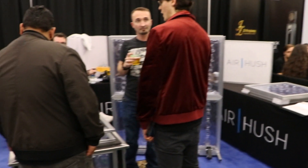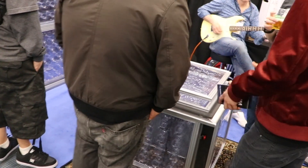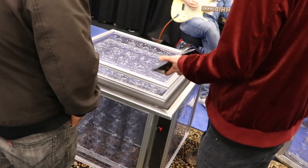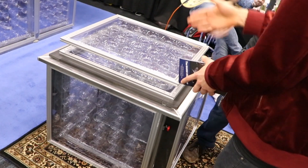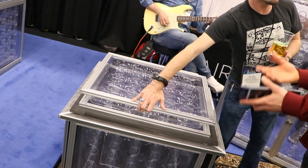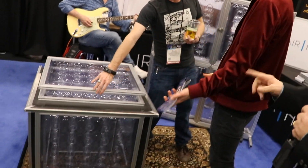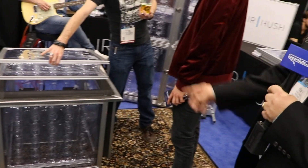Here at the Air Hush booth I wanted to show you how you can deploy Air Hush panels in a very different way. Right here is a guitar amp box, and if you lift the top of that box you can hear all the isolation and the dramatic difference. This uses the new technology that's collapsible, so it ships in a smaller configuration — you can see that over there on the panel — yet it provides an extraordinary amount of isolation.